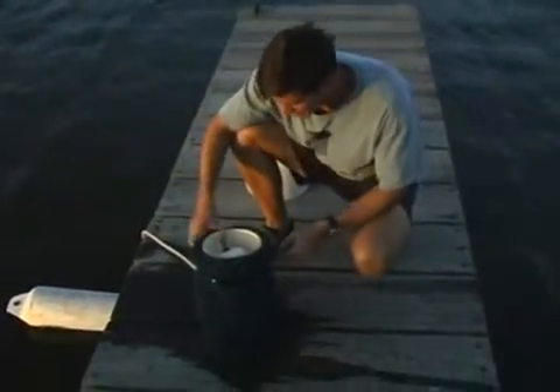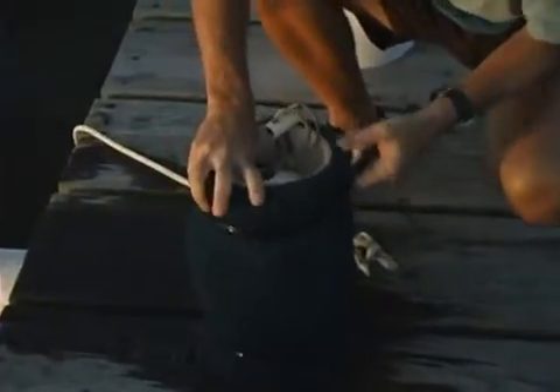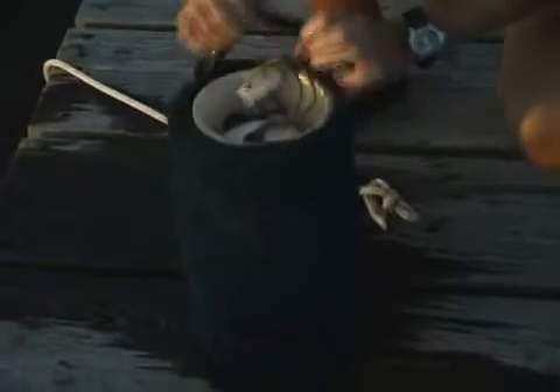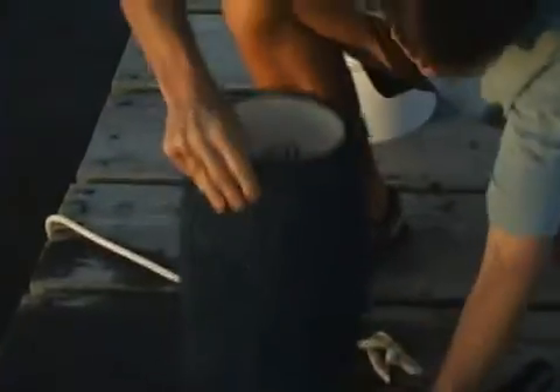We can come along the next day, pull these out of the water, slip the sleeves off, and then just rinse the contents into a bucket.